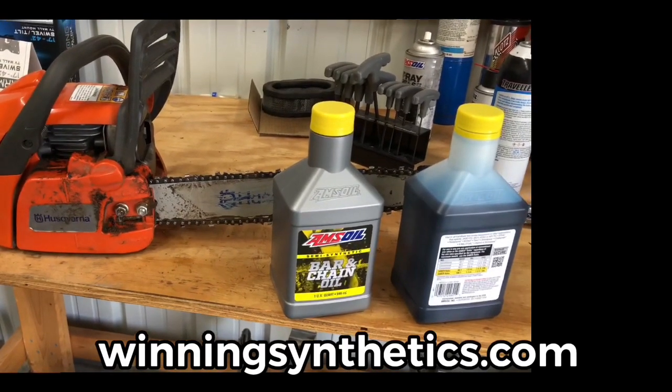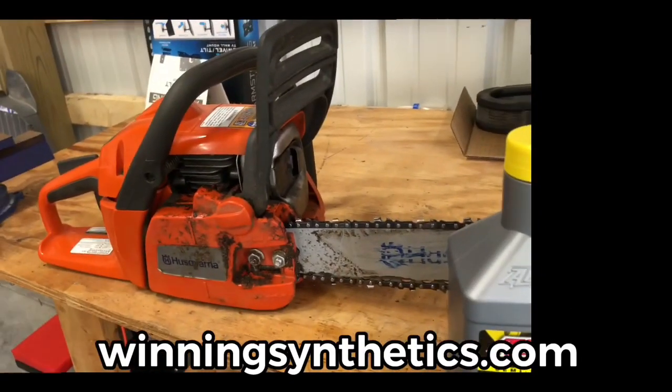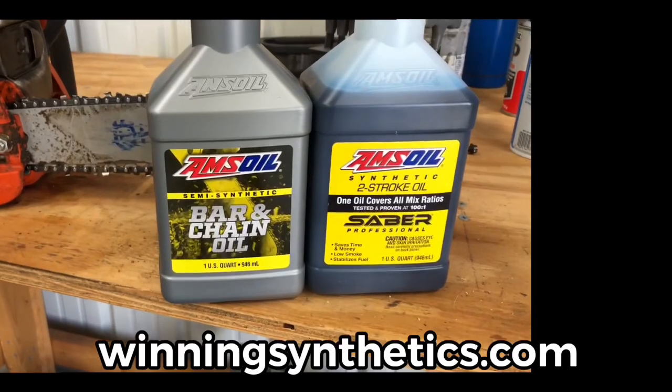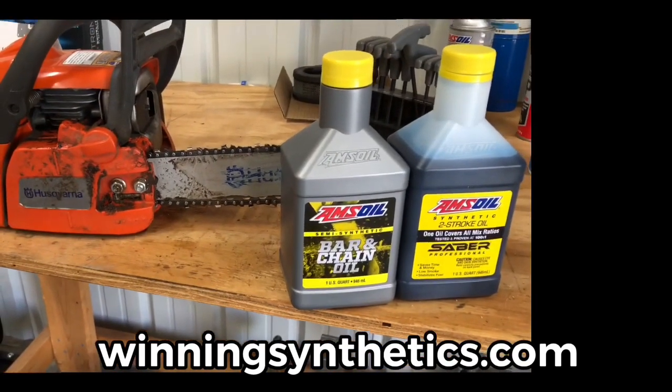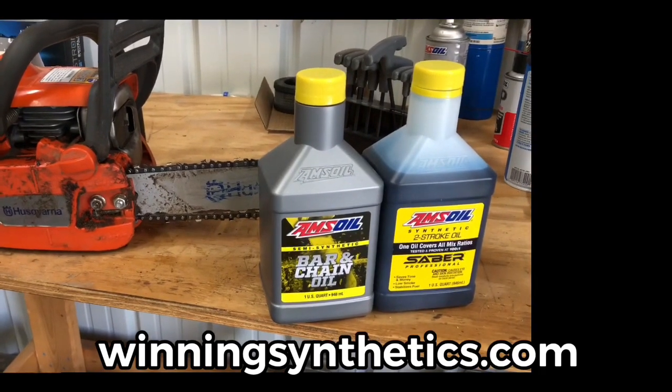Appreciate y'all watching. Visit winningsynthetics.com where you can get your own Sabre Professional and bar and chain oil for your chainsaw or whatever you need. You can also leave a message on Facebook at Winning Synthetics and we'll get y'all taken care of. Thanks for watching, everybody.